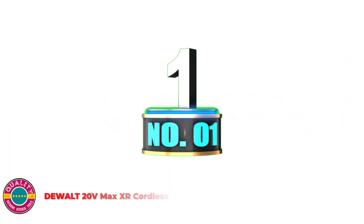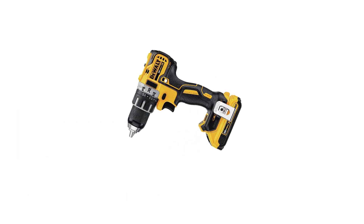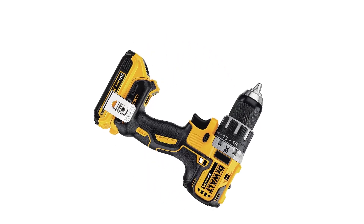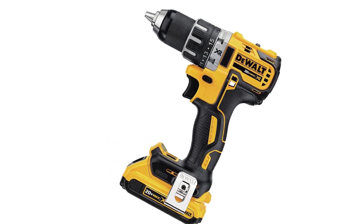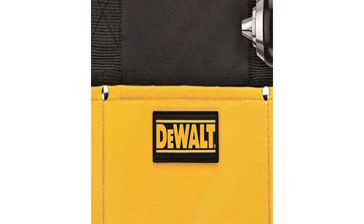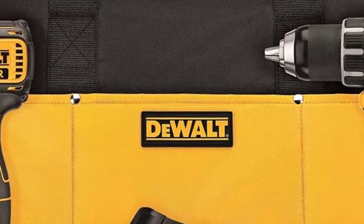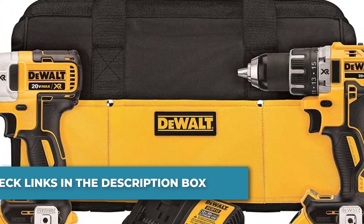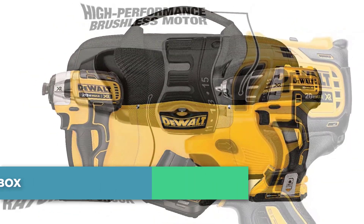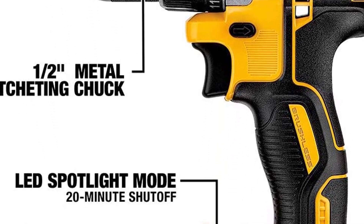Number 1: Dual 20V Max XR Cordless Drill Combo Kit. The DCV771 features 2-speed transmission at 0–450 and 0–1500 RPM. Its high-performance motor delivers 300 unit watts out of power, completing a wide range of applications. The DCV771 has a compact, lightweight design that fits into tight areas. Its half-inch single-sleeve ratcheting chuck provides tight bit gripping strength.